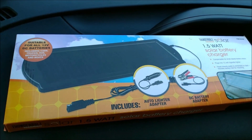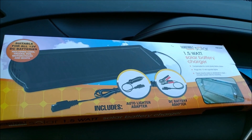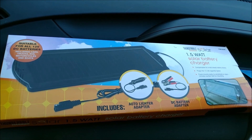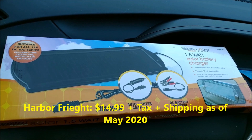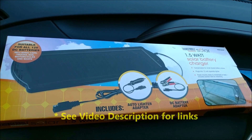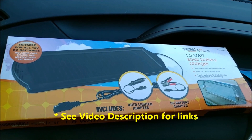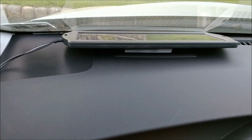The solution to that is this solar trickle charger. I bought this from Harbor Freight — you can order it online. I think I paid around 18 dollars. I'll post the correct amount in the description. It costs less than 20 dollars.